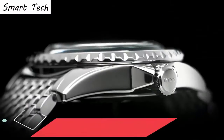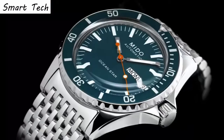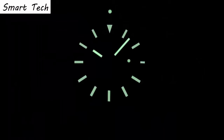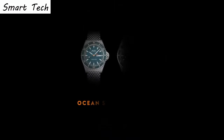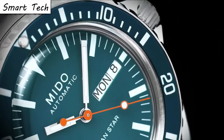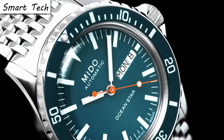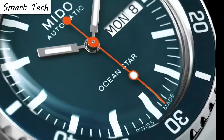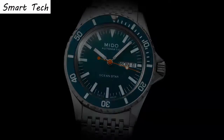Top 5. Item shape round, crystal material sapphire crystal. Display analog, case material stainless steel. Case diameter 40.5 millimeters. Band material leather. Special feature: depth measurement. Movement automatic. Water resistance depth 200 meters.